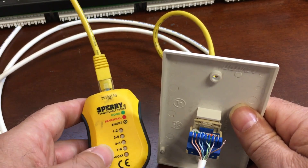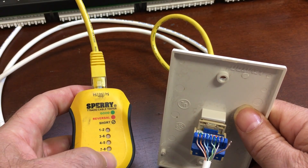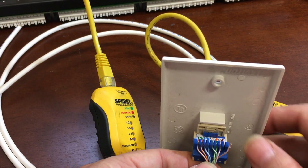If I was still having trouble with my network connection but all of the lights were green in that 1, 2, 3, 4 sequence, that would tell me I need to look elsewhere for my problem — not the cable. I'm going to repair that, but I'm also going to do something a little different so we can see a different kind of error that we'll notice on the tool.